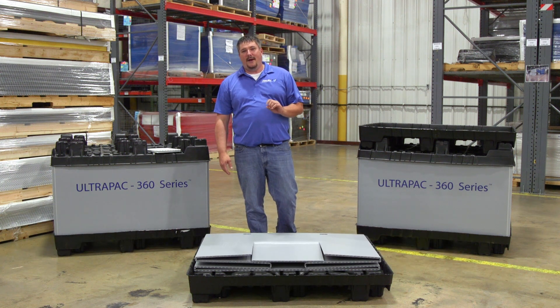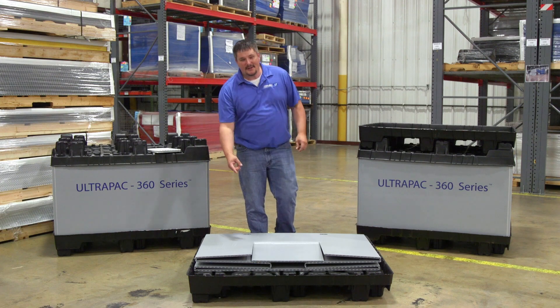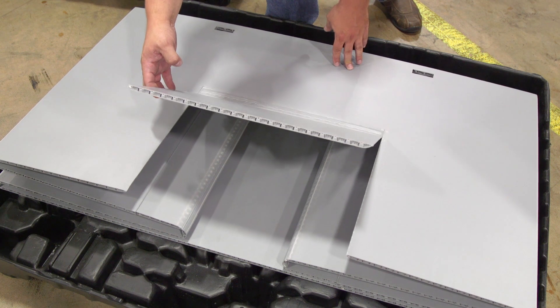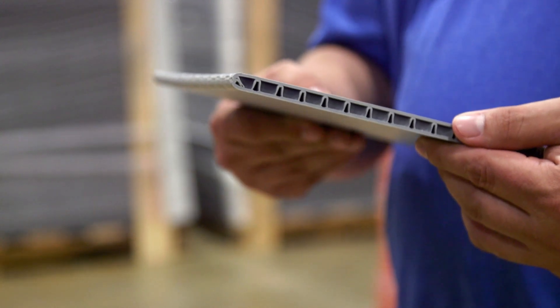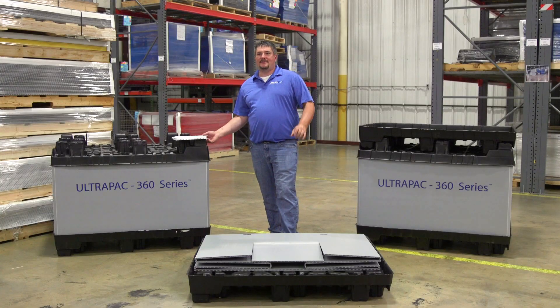The sleeve size and load capacity can be engineered to your specific requirements. Access or drop doors can be added for easy loading and unloading. Edges can be sealed for hygienic or safety purposes so they do not cause injury to arms or hands when loading or unloading.